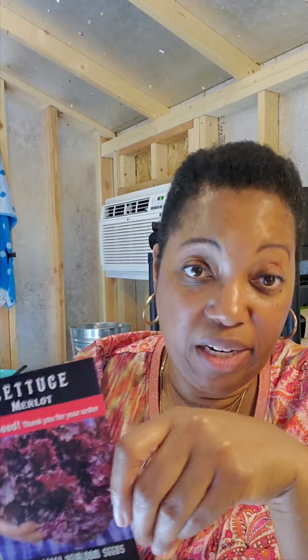They also gave me a free pack of seeds — a merlot red lettuce. I don't like merlot lettuce, but if times become hard I bet I'll plant these and eat it.